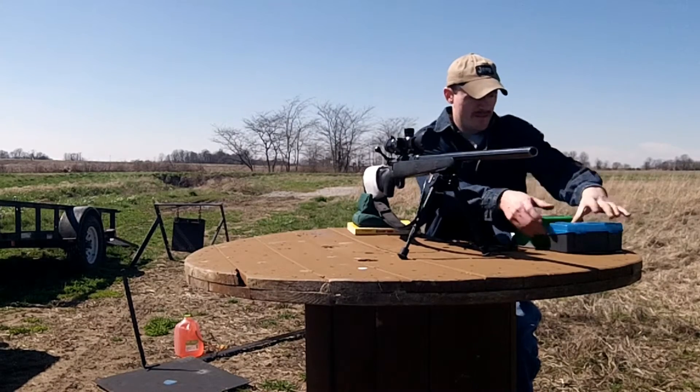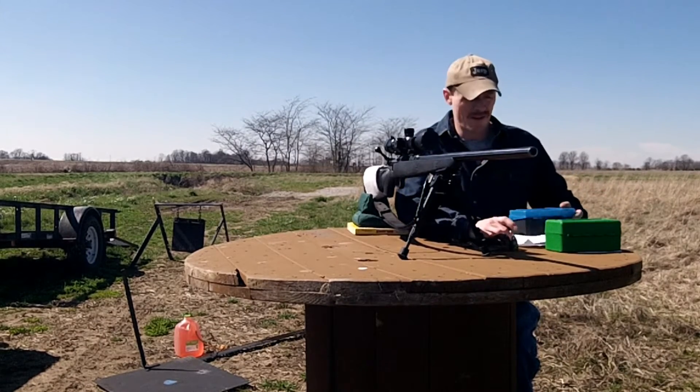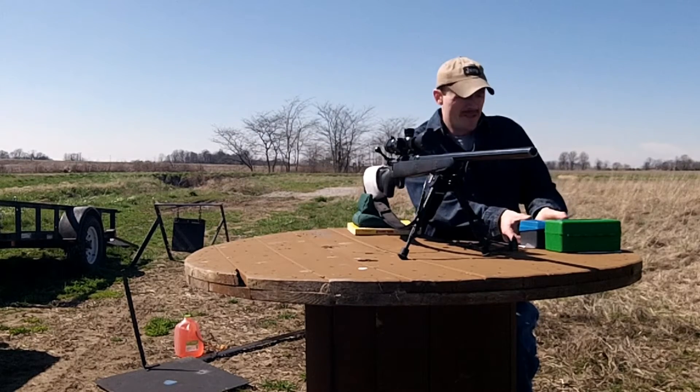All right, welcome back. I'm going to try out some different bullets. These are the Hornady Match bullets, 105 grain hollow point boat tails.